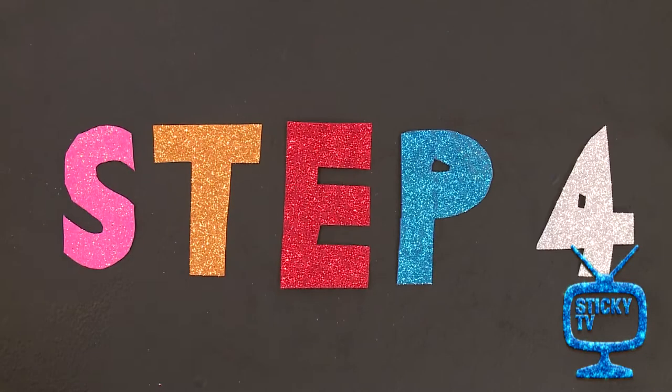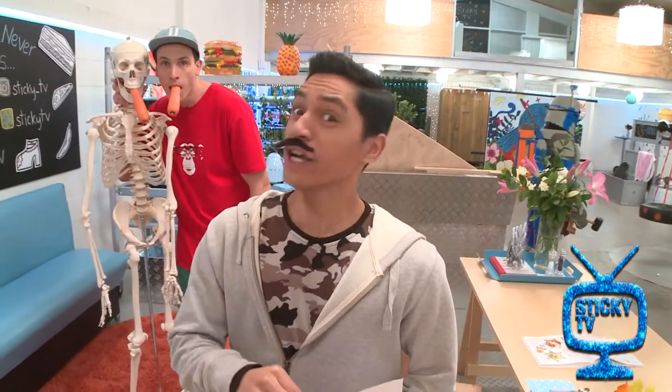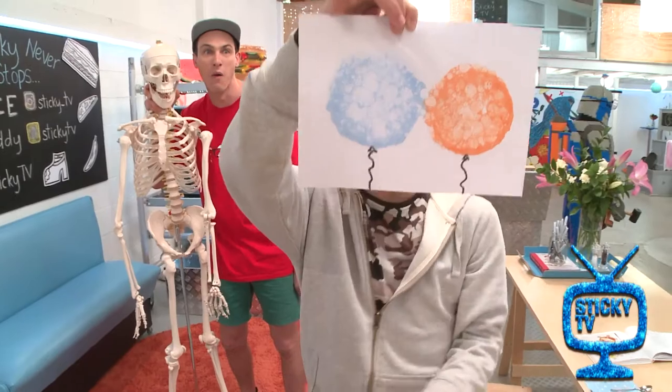And for the last step, if you want them to look like balloons, use the marker to draw on the ends. And here is my artwork! Who knew bubbles can create such beautiful art?